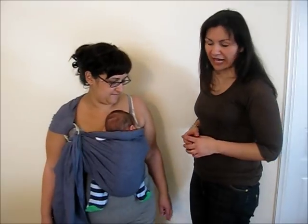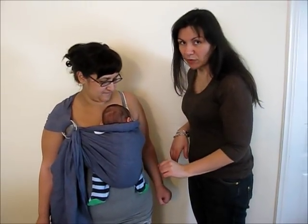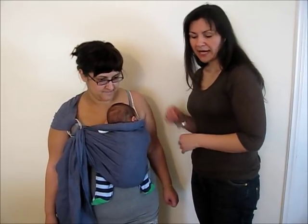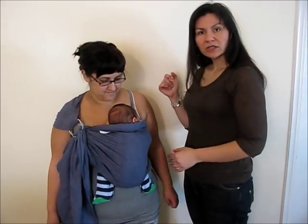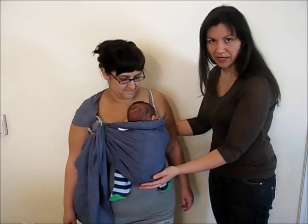The second point to check is proper support for baby's back. The baby's spine should be rounded but the baby's tummy should be closely touching mommy's tummy. If we try to push the baby's back, it should not be possible to move the baby closer. The baby's back should not uncurl by doing this.